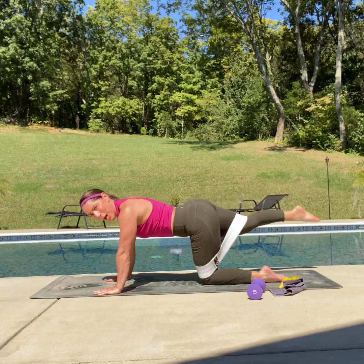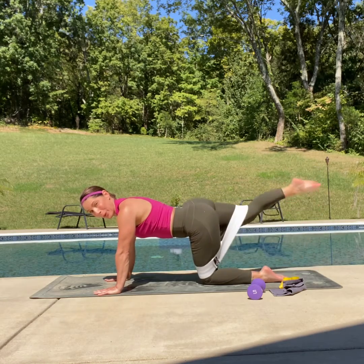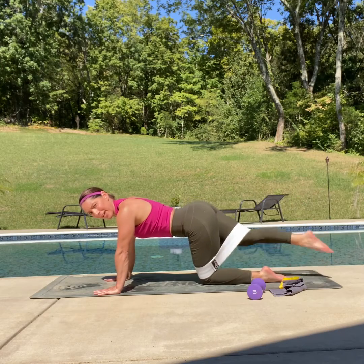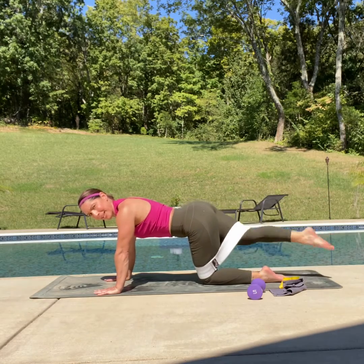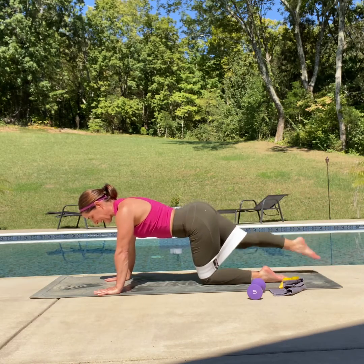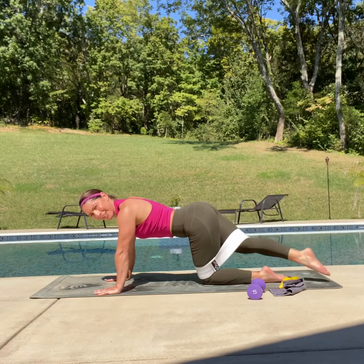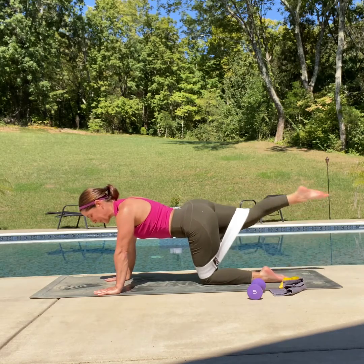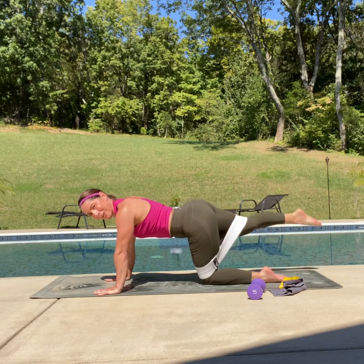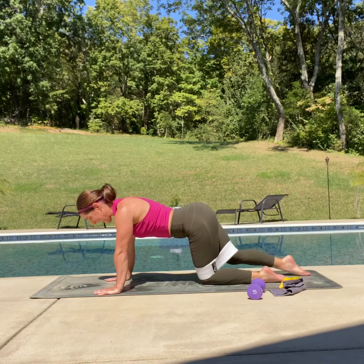Tap across that leg — up and over — a little hot potato with that leg. Lift, up and over. Keep those hips nice and stationary. Give me six more — six, five, four — you've got this — three, two, one more. And down. Excellent job.